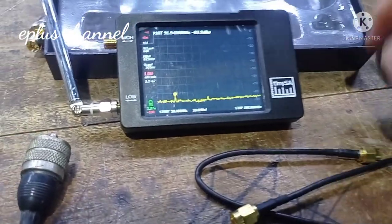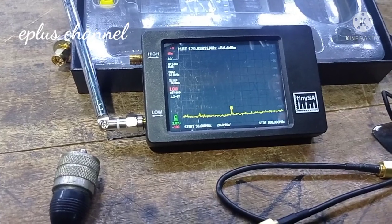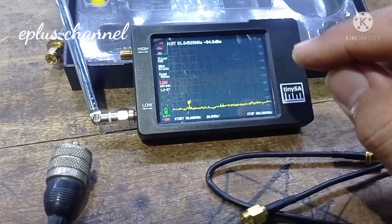Yang pertama-tama harus kalian perhatikan, kadang ada beberapa yang tidak tahu, bahwa TiniSA ini harus dikalibrasi. Bagaimana caranya?